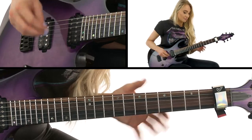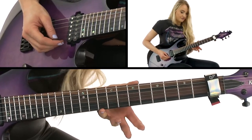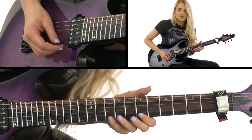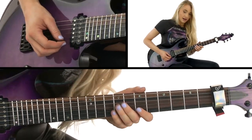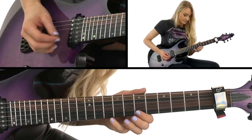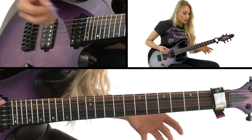After that, we're pretty much doing the same thing but just missing out the G string — pulling off from the tenth to the seventh fret on the E string, same thing on the B string. And that's it, that's where we're leaving that. Then we're starting all over again.